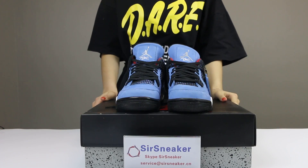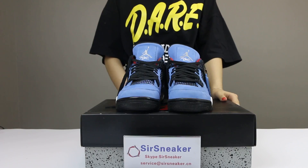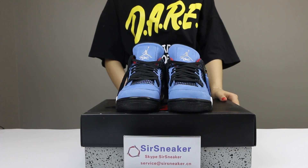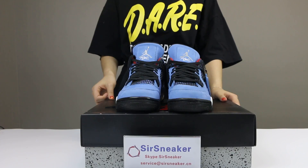Hello, welcome to our website, SirSneaker2C. We want to introduce a new shoe for you. It is the authentic Travis Scott Air Jordan. These shoes were made in collaboration with rapper Travis Scott, and the nickname of the shoes is the Cactus Jack.